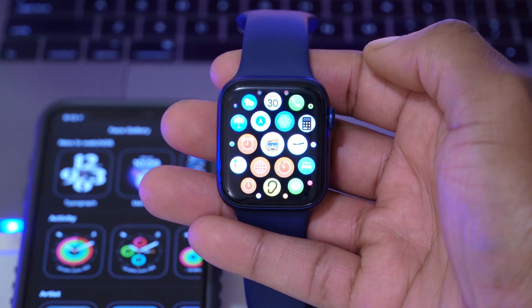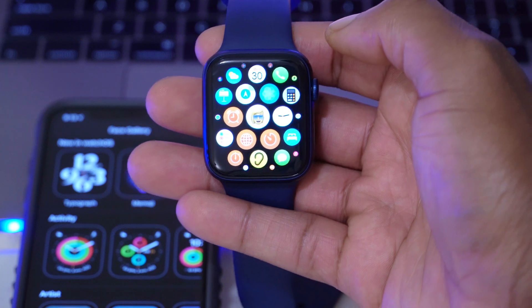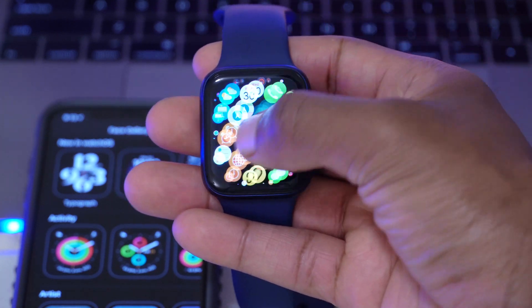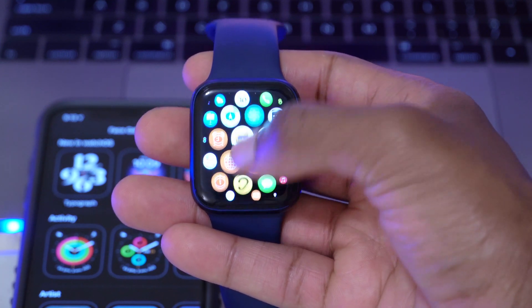Also with this update, in the background there are a ton of new bug fixes and stability improvements for watchOS 7.1. If you're having issues that not many people were facing, or if you found your watch a bit laggy, this update could fix that with those background stability improvements.